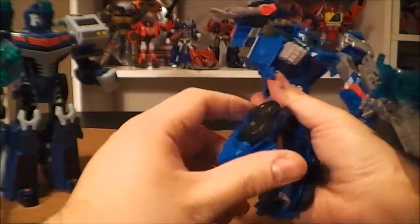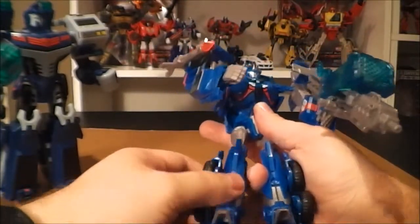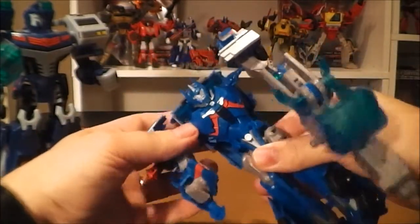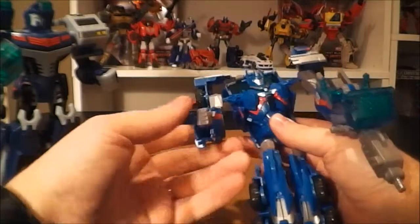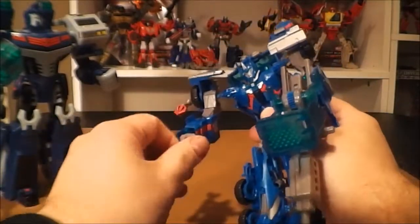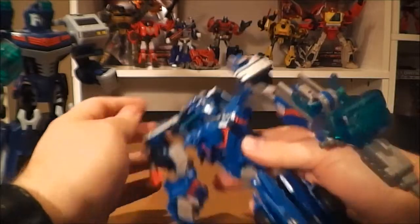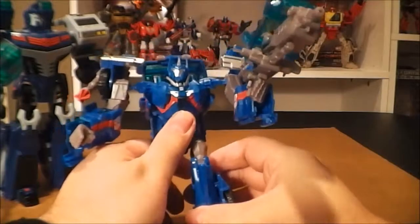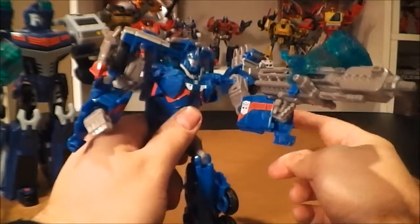He's got a good amount of poseability too. He bends at the foot, bends at the knee, doesn't rotate at the knee but rotates at the top of the leg — forward, back, in, out. He does have a waist rotation, shoulder rotation, rotation above the elbow, bends at the elbow, wrists rotate, and his head can rotate and look up and down. Overall he's very poseable. Now this guy did have a major problem out of the box — all it took to fix was some super glue. This guy is notorious for having very loose shoulders.